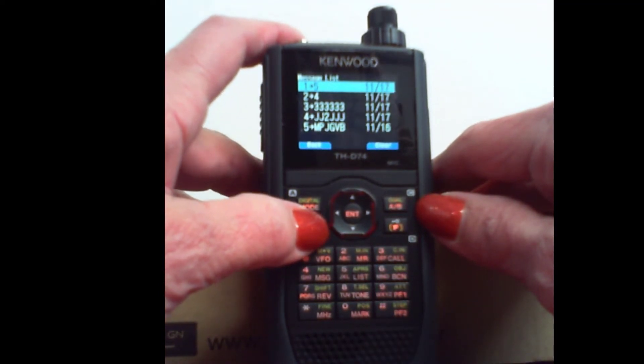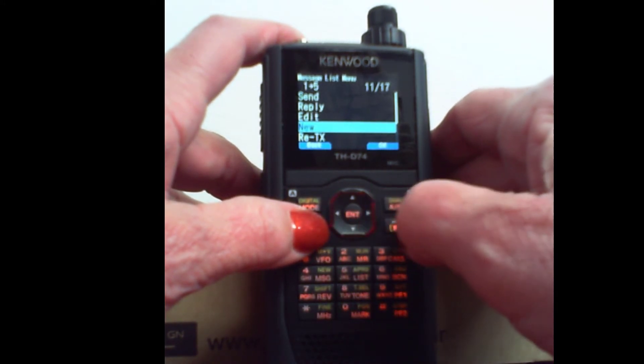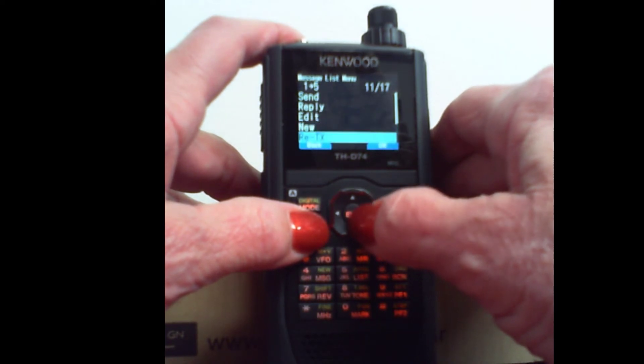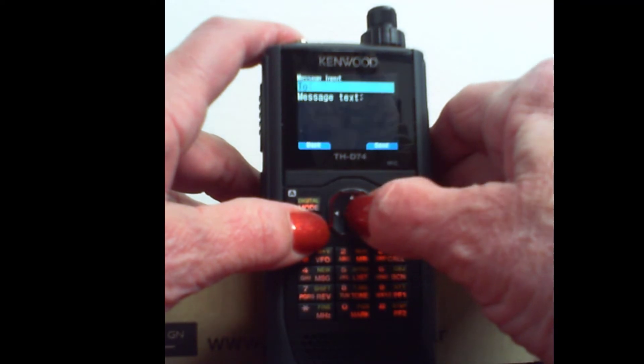But now I'm going to press menu. And I can send, reply, edit, new, or retransmit. What I'm most interested in is new. And I get there by pressing the up and down button here, and then enter.